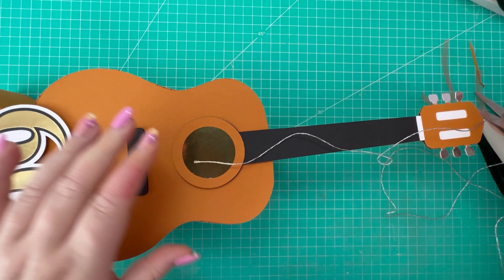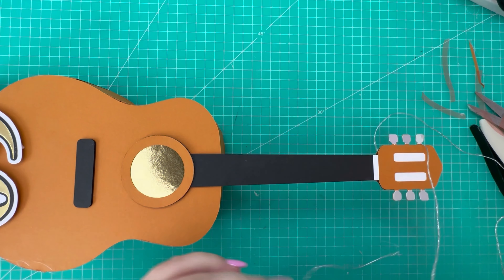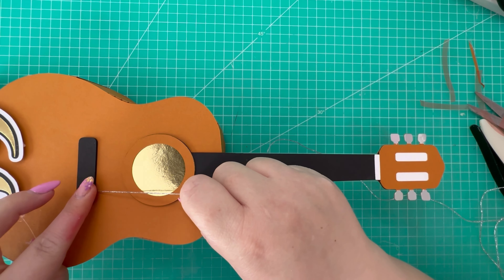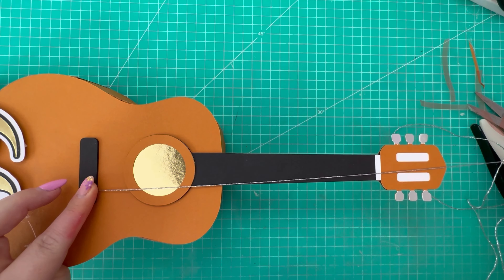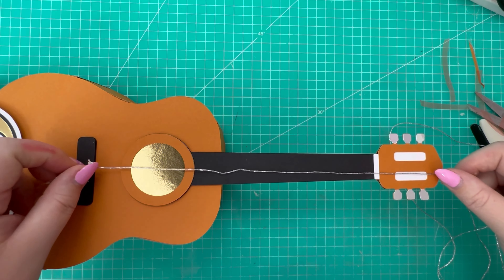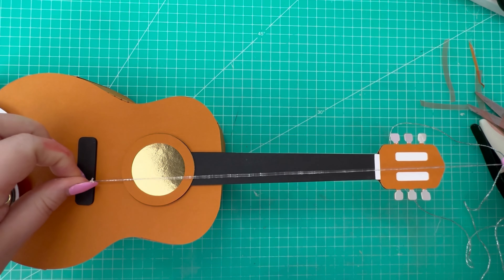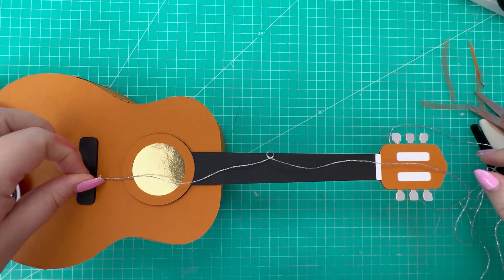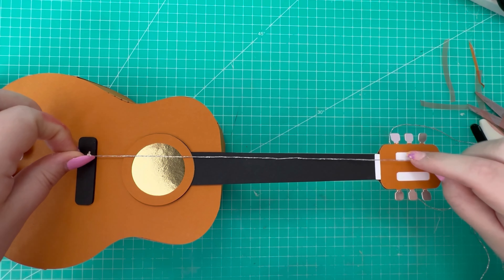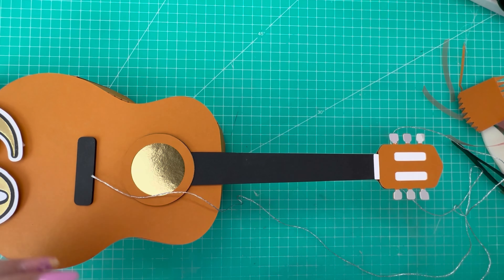There's my number 60, ready to attach. I used the dies to cut the gold and the black, and for the white I drew a faint line around the outside of the largest die and fussy cut that to give an extra shadow to help it pop against the card. I'm popping this up onto some foam and attaching it just there. There's the number 60 attached.